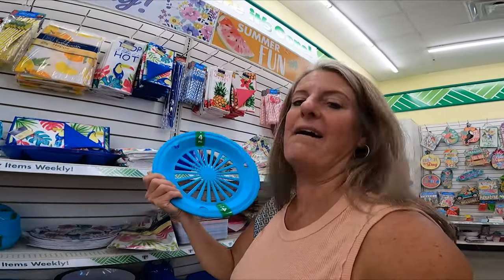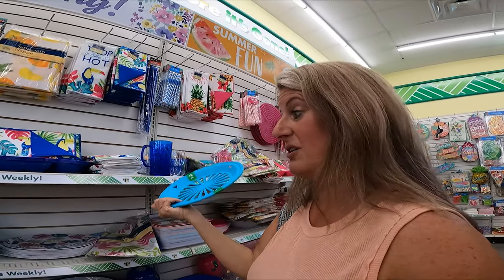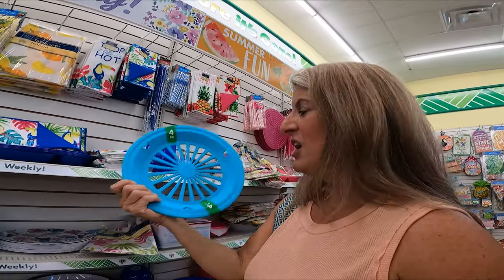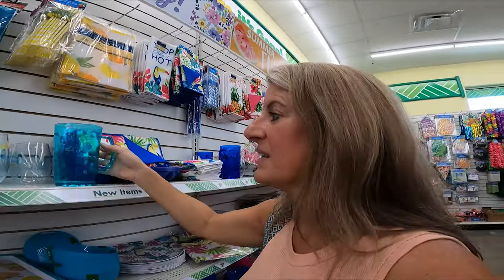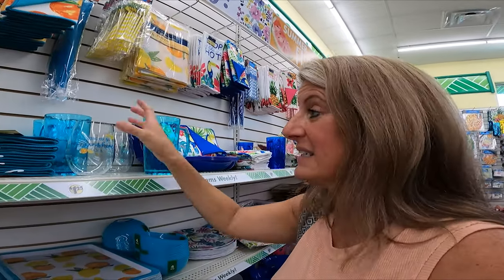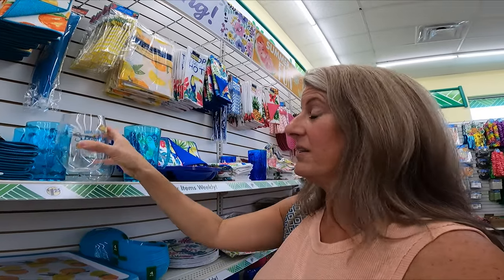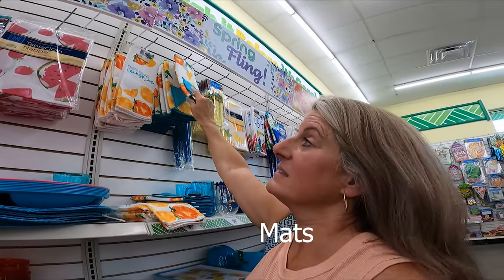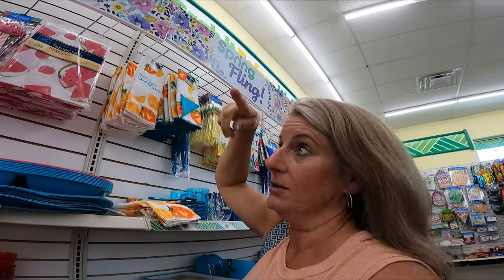They also have plate holders so that if you just want to use disposable plates but want them to feel thicker and heavier, they have those — four pieces for $1.25. They have bowls and a lot of pretty plastic cups, especially in summertime. They also have small drying racks that would be perfect for your RV because of their size.